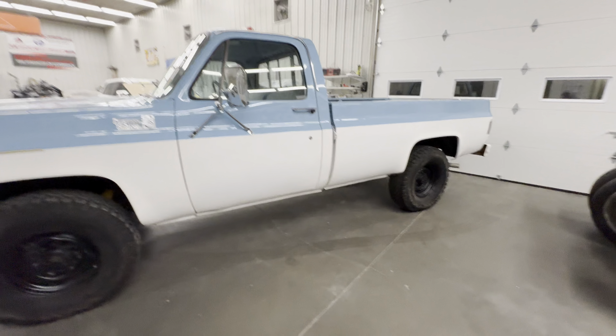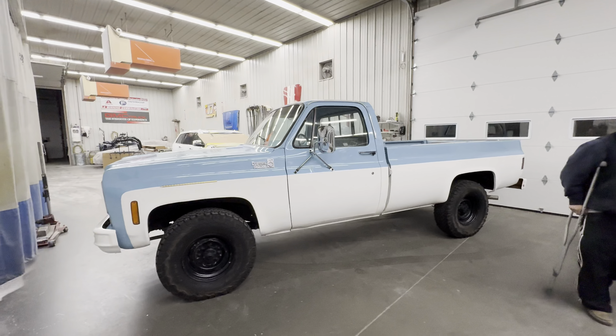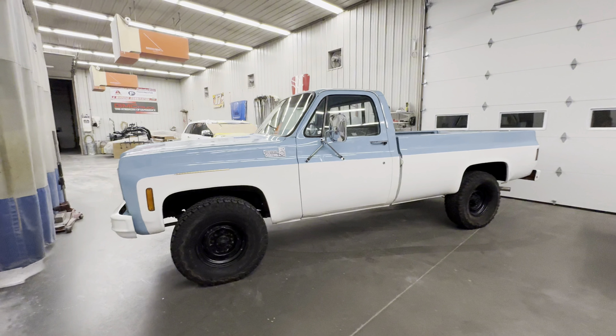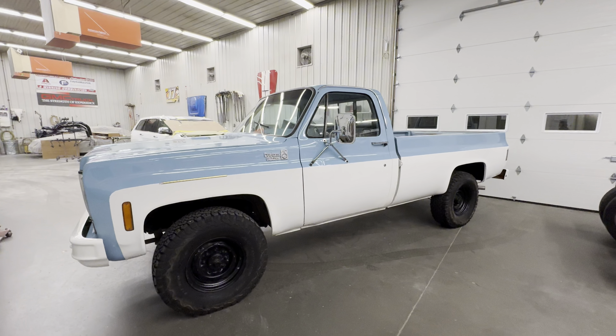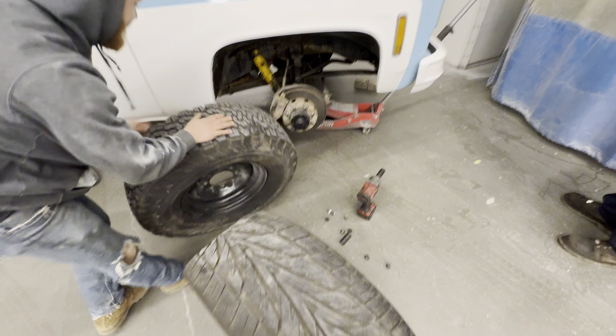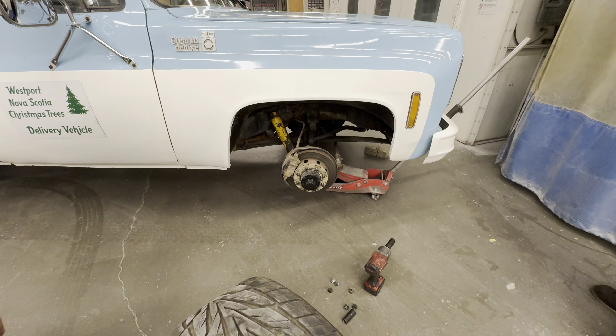We got the wheels right on the side — I'm not going to show you yet, that's going to be a surprise. We'll throw them on and this thing's going to look bad ass. Just a little sneak peek of the tires going on — just took the old wheel off.